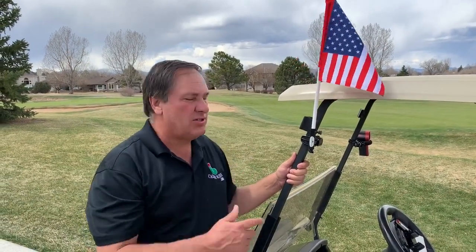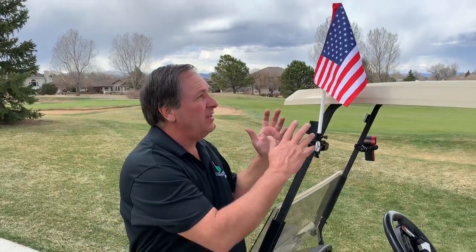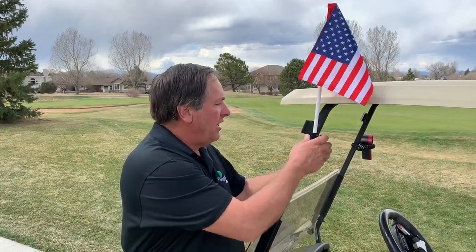Hi guys, this is Mike with CaddyBody. Today we want to show you one of our new mounts, which is a flag holder for your golf carts. You can use any type of flag that you want. I sell a US flag, a rules flag, a handicap flag, and soon-to-come a ranger flag. But let me show you how it works.